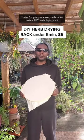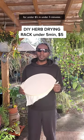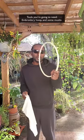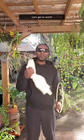Today I'm going to show you how to make a DIY herb drying rack for under five dollars in under five minutes. Tools you're going to need: an embroidery hoop and some muslin. Let's get to work.